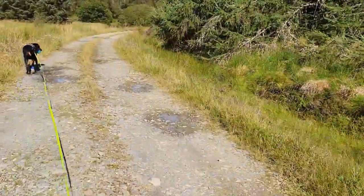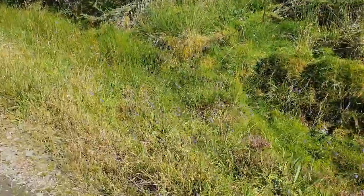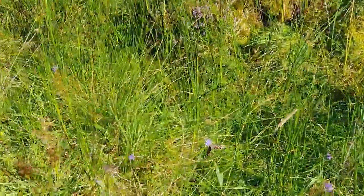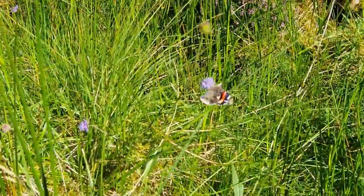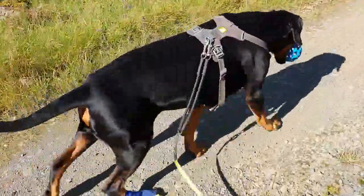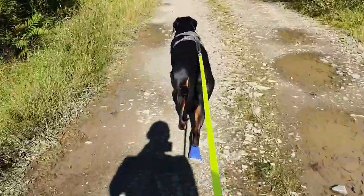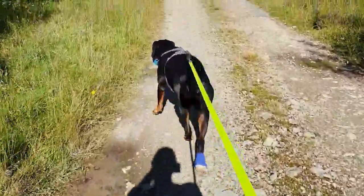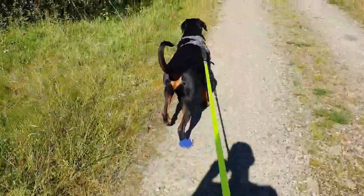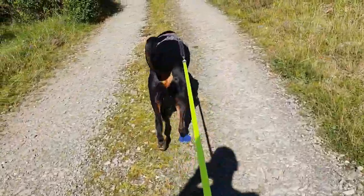There are loads of butterflies about and Bruce keeps chasing the shadows off them. Show us your colours. So we're a fair way up the track and the homemade boot is bearing up well — it's staying in place, unlike expensive brands. It's not falling apart yet, unlike expensive brands. Winner.